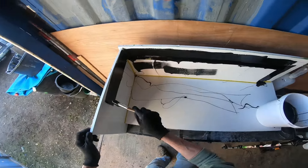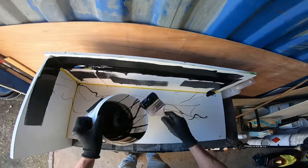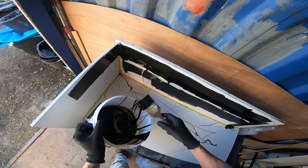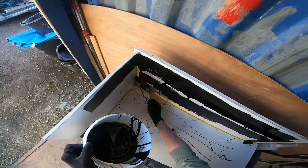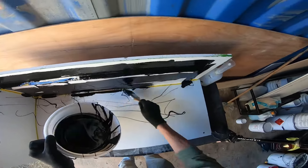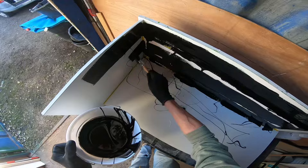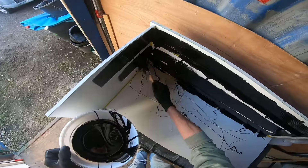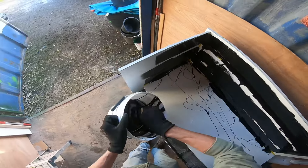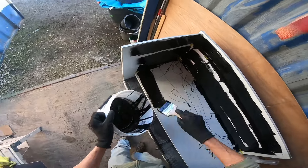Making a bit of a mess - with fiberglass you have got to keep control of everything, otherwise it starts to get away from you and you end up in an absolutely disgusting mess, which you don't want. This is where fiberglass gets its reputation from being messy stuff - it's just from people that don't have control over it. It's just practice.